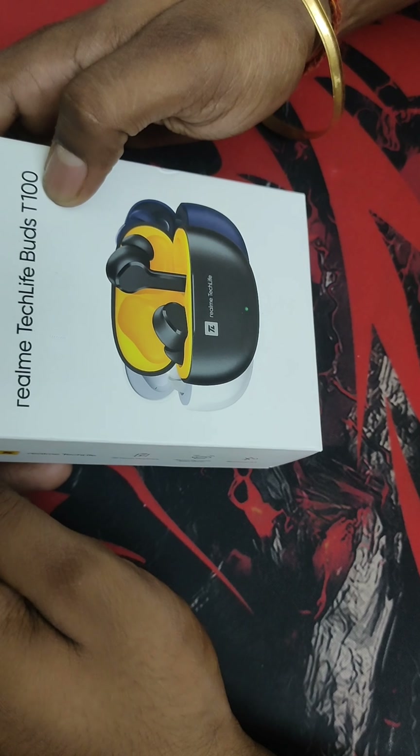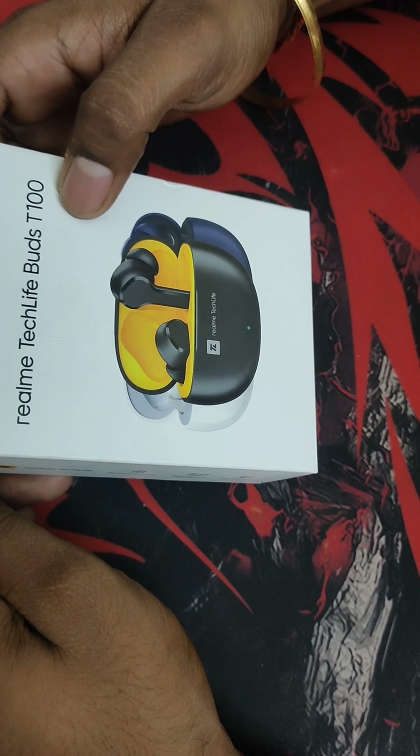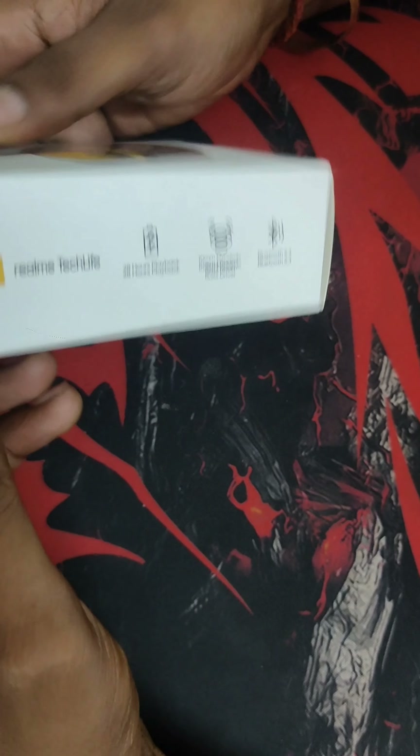Hello everyone, welcome to my channel. Today's review is for the Realme TechLife Earbuds T100, which are budget-friendly true wireless earphones. Let's see what we have.